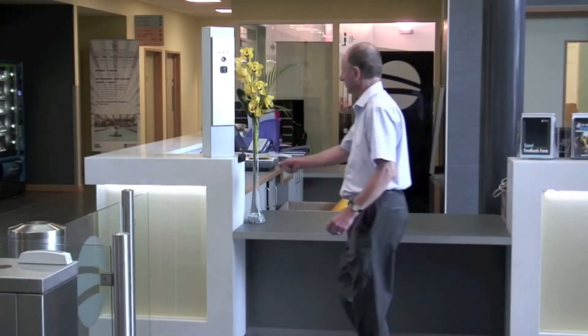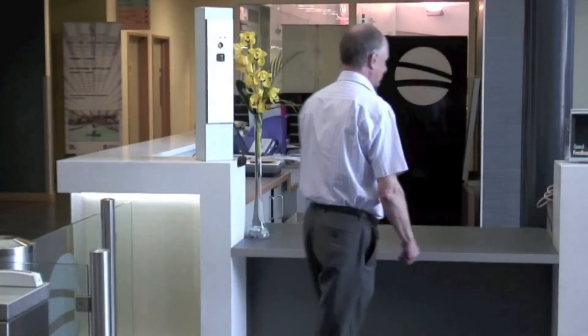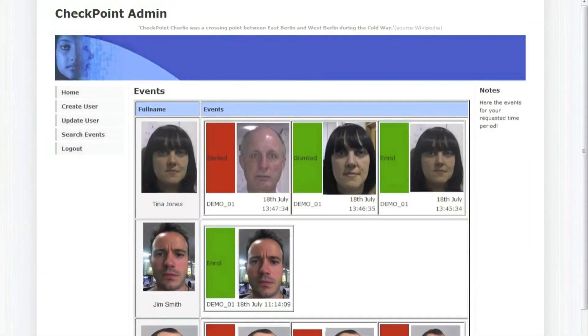Your face is your key. The denied access attempt gets recorded in the events log. This enables security teams to retrospectively investigate failed attempts and provide pictorial evidence.